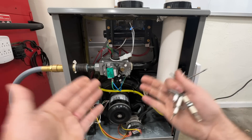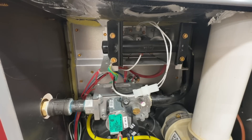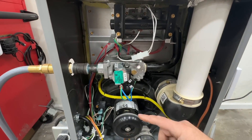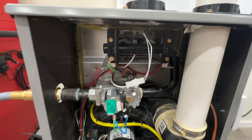I'm going to show you exactly what it does if it has a dirty flame sensor. If you come to your furnace and you see it doing this, odds are it just has a dirty flame sensor. When we turn our thermostat to heat, the first thing we'll see is our inducer come on — this is just pulling exhaust air out.